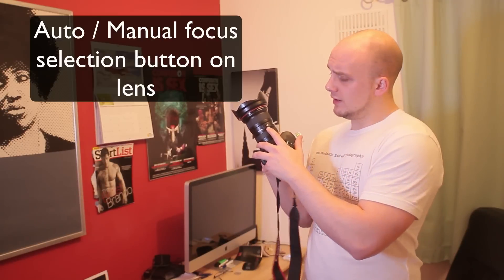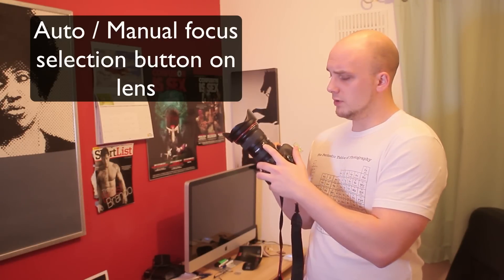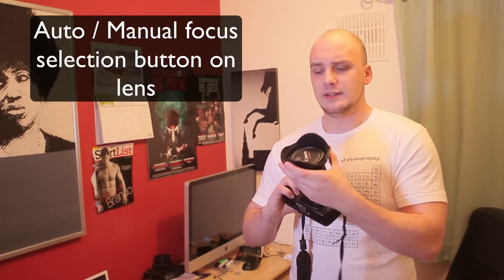EF meaning it's full frame, so it will work on both cropped sensor cameras and full frame cameras. It has a little button on the side for auto focus or manual focus so you need to have a little play around with that. It also comes with a lens hood, which I'm surprised about for something that wide — it fits on the front.